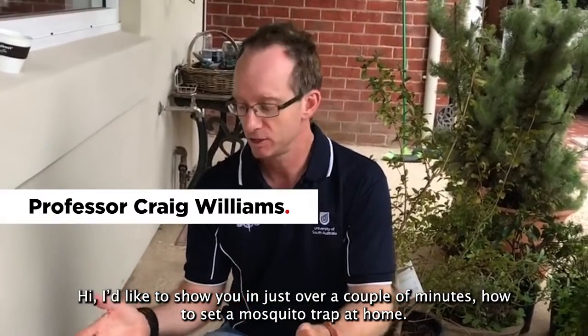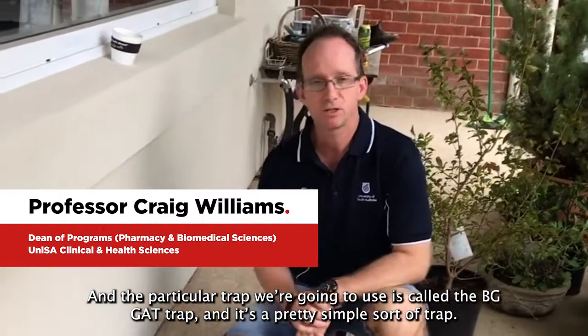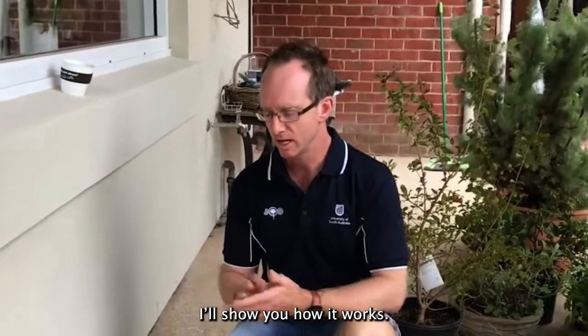Hi, I'd like to show you in just over a couple of minutes how to set a mosquito trap at home. The particular trap we're going to use is called the BG GAT trap. It's a pretty simple sort of trap and I'll show you how it works.